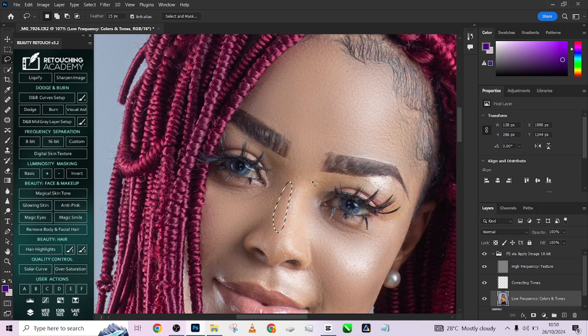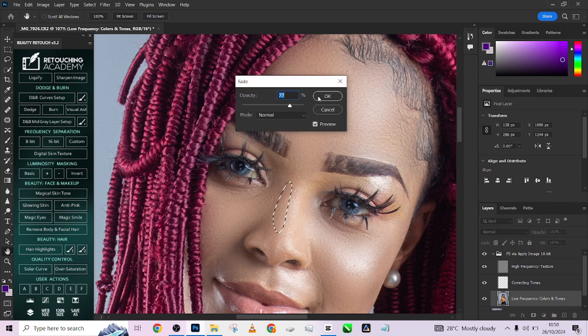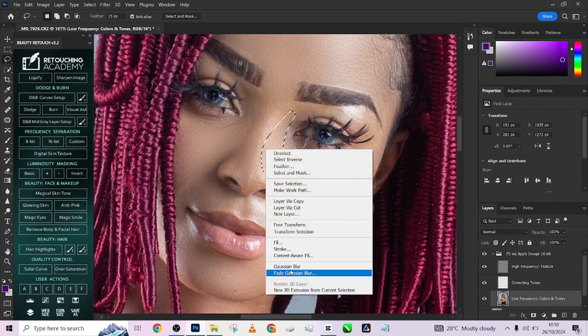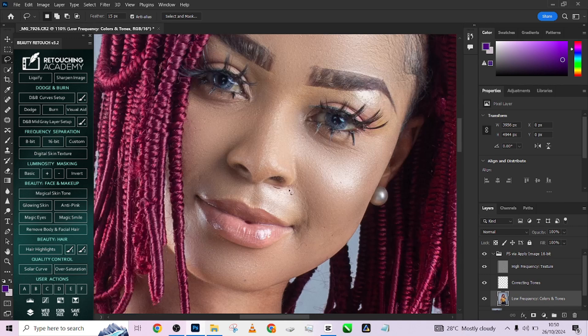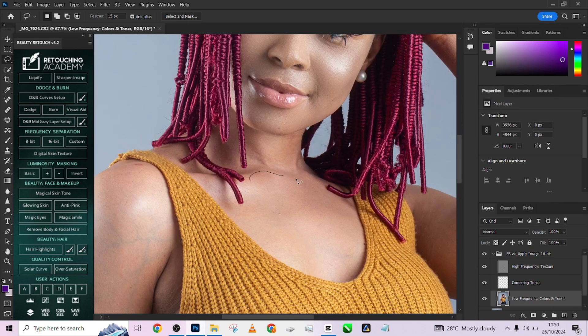When you apply it in a particular place and you feel it's too much, you can right-click and go to Fade Gaussian Blur and just reduce the opacity of the effect on that particular area. Let's go to Fade Gaussian Blur — see how you do it. Then do the same thing around her body.